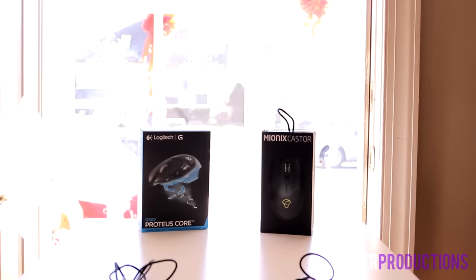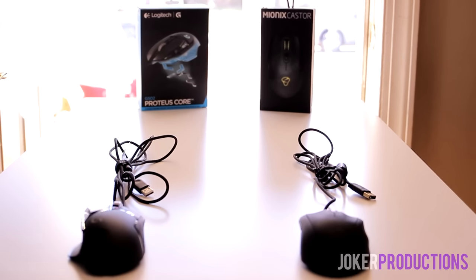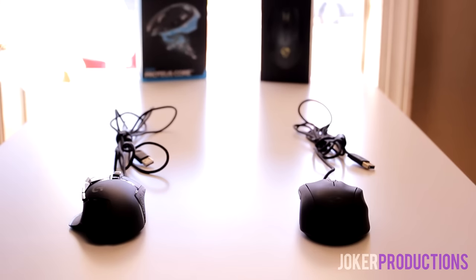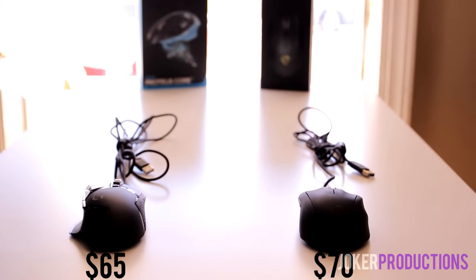Starting with specs: the price is a pretty negligible difference of only five dollars. The Logitech comes in at $65 and change while the Caster is just at $70. I doubt that five-dollar difference is really going to make or break this decision for anyone. It's probably going to come down to many of the other things we're going to look at today.